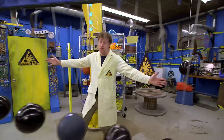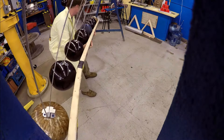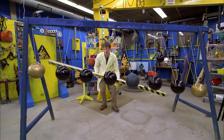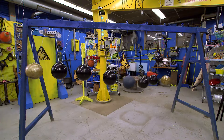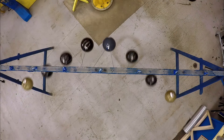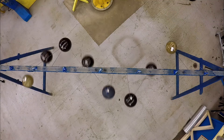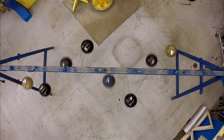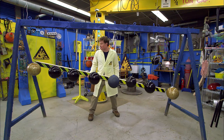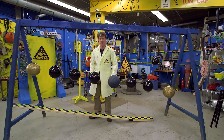The frequency comes from how long the line is. Because each bowling ball has a line that's a different length, they have a slightly different frequency. They start out swinging together, but soon they start to make interesting patterns. Remember, each pendulum is keeping its own perfect time, even if it's slowing down — it's only the length of the line that gives each pendulum a different frequency.